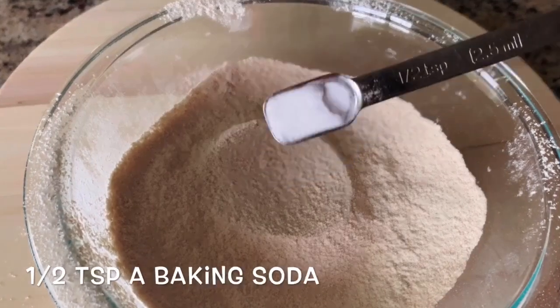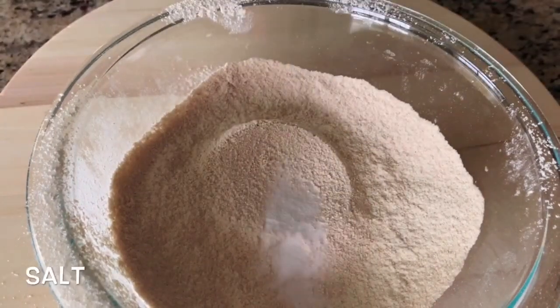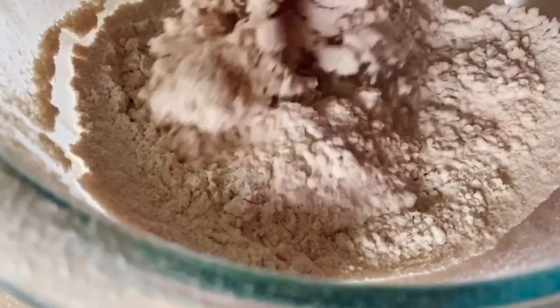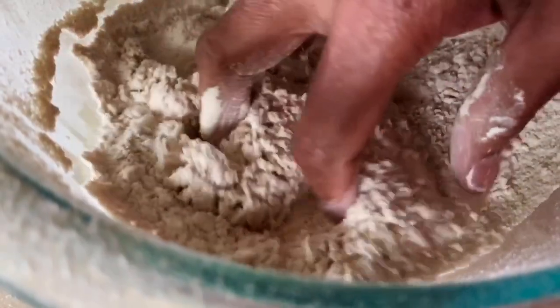Add a teaspoon of baking soda. Then take a small amount of baking powder.